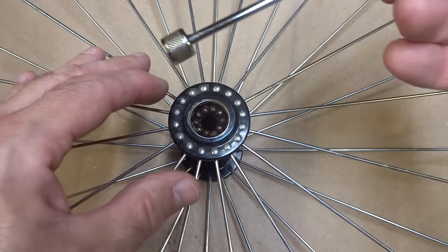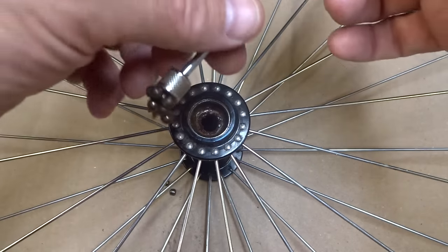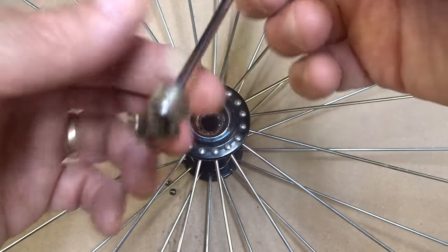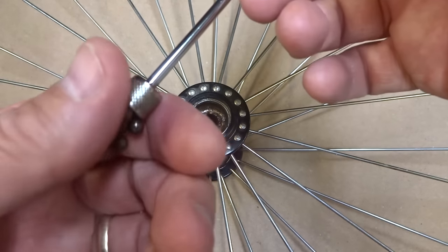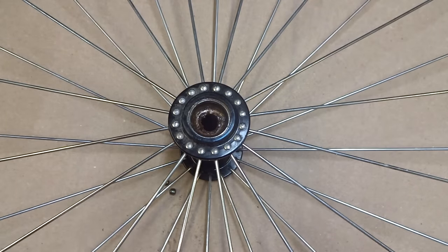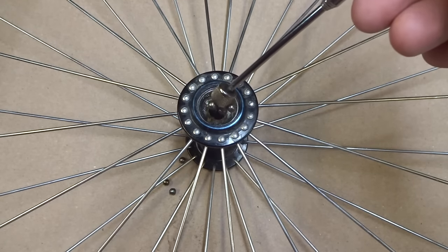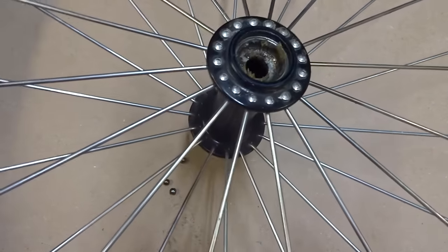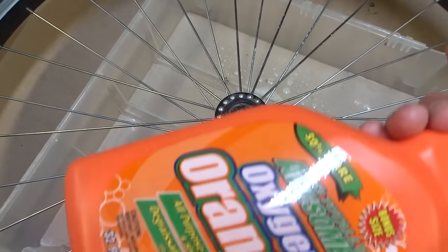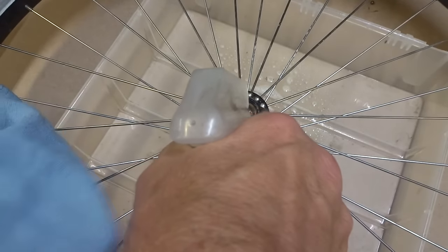Now I want to remove the old bearings. I've got a magnet here so I can just pull them out. Some people give me flack about using a magnet because it'll magnetize the bearings, but frankly if you're going to be doing all this work you might as well replace the bearings anyway because they're pretty cheap and the old ones are going to be worn. Now I can work on cleaning up the parts using some citrus degreaser, rags, scrub brushes, whatever, and just get them all cleaned up.